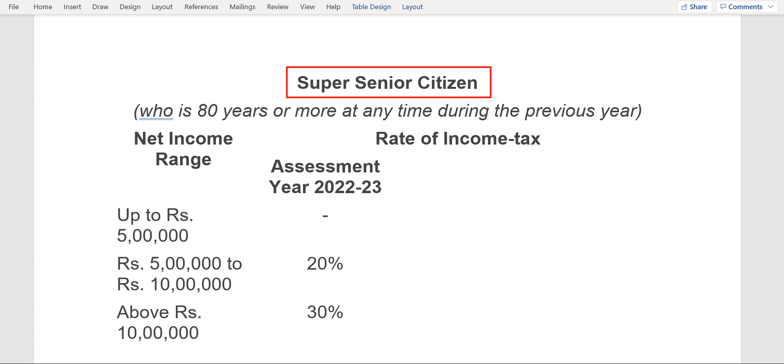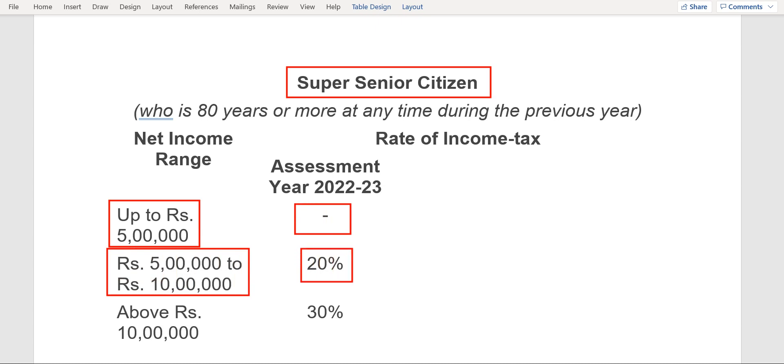If the income range is up to 5 lakh, then a super senior citizen needs to pay zero tax. If the income is 5 lakh to 10 lakh, then the super senior citizen needs to pay only 20 percent tax. Whereas above 10 lakh of income, a person needs to pay 30 percent tax to the government.